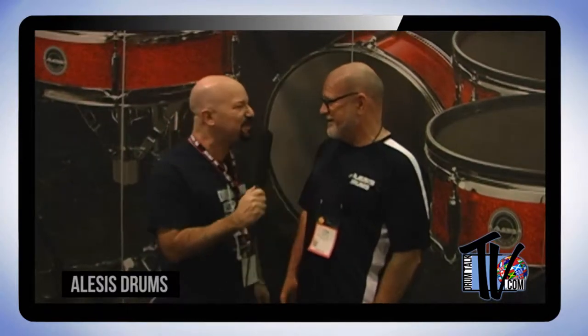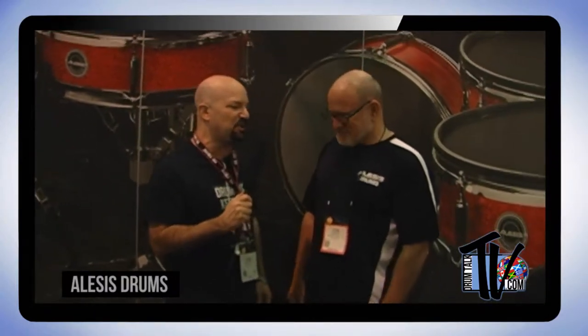Now we're here with Tim Root from Alesis — a snap of the fingers transition from Dan Recchi. We're going to give you all a sneak peek at something still in development that we can't turn on yet. Tim's going to walk us through some of the new innovations he's worked into this new kit.